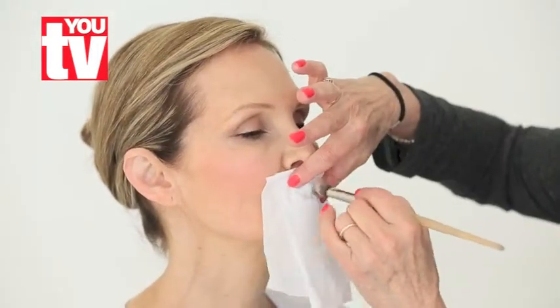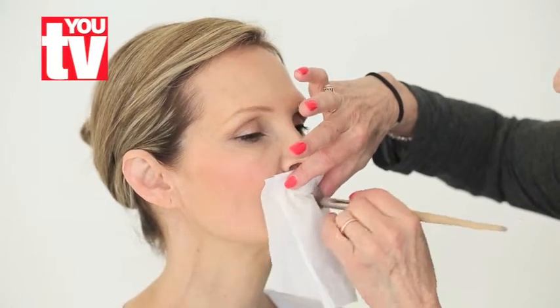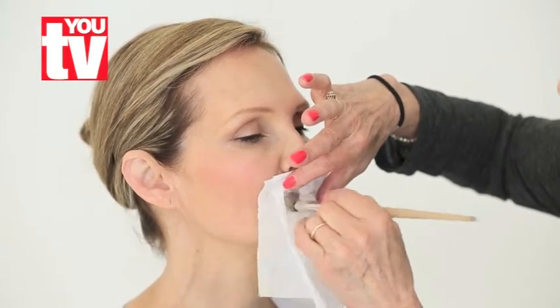Use a lip brush to get perfect application. Apply a lip colour that is as close to your lip pencil as possible. Blot with a tissue and then reapply. Blot again, then lightly powder over the tissue. This will last all day and look glamorous and fabulous.